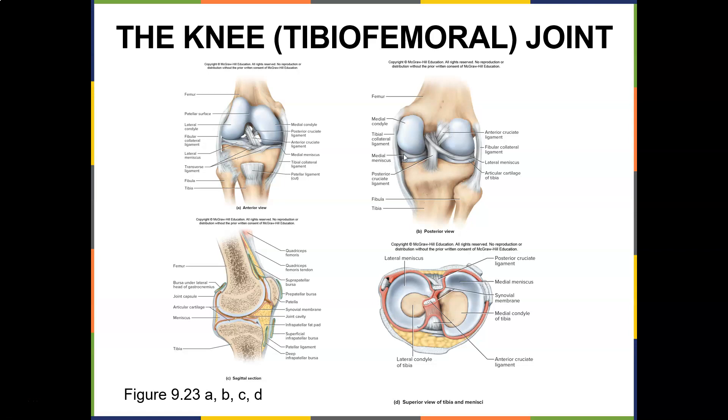There are the menisci that cushion it. Imagine all the torque that goes on the knee while you're playing sports — no wonder people tear their ACLs.